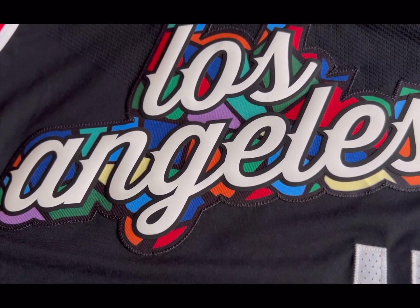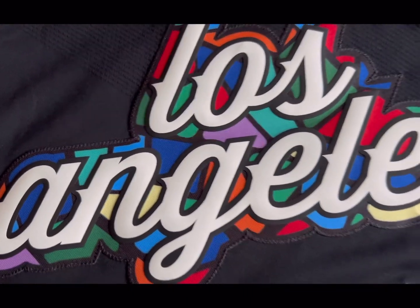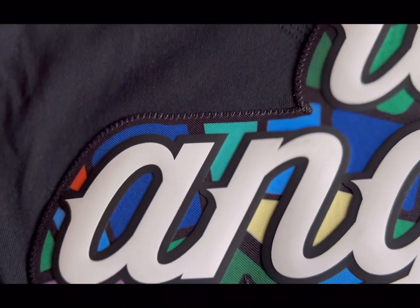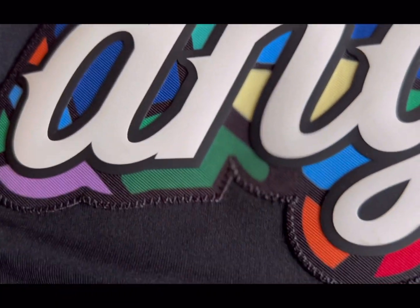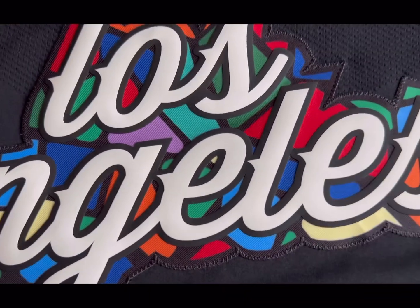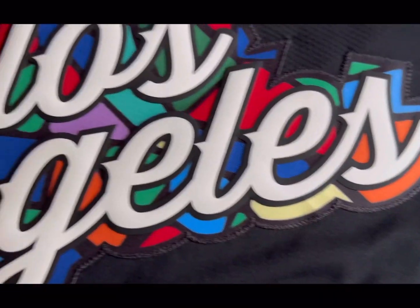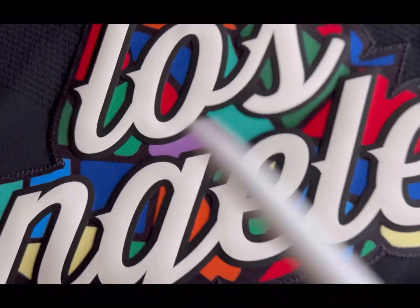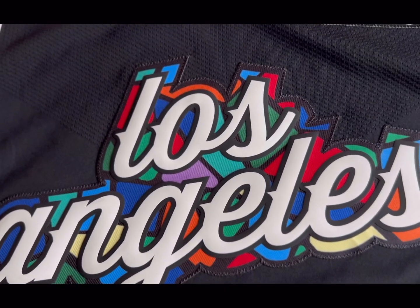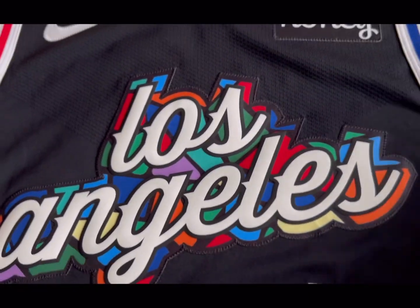The word mark is a combination of two classic scripts — the trolley and the LA Clippers — combined together and brought down. The mosaic is stitched onto the jersey, while the actual word mark is heat-pressed onto the panel. Let's zoom in so you can see that clearly — it's a rubberized material, heat-pressed onto the panel, which is then stitched onto the jersey.